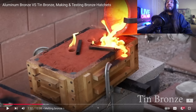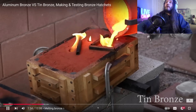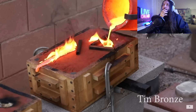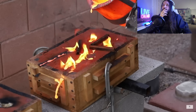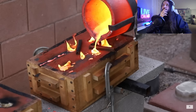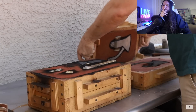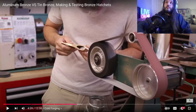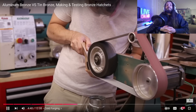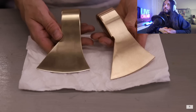I want to skip ahead to see the tin bronze — I'm skipping the aluminium section. Let's see the results. Oh my gosh, that looks so nice. He's polishing it now and they're starting to look really nice.